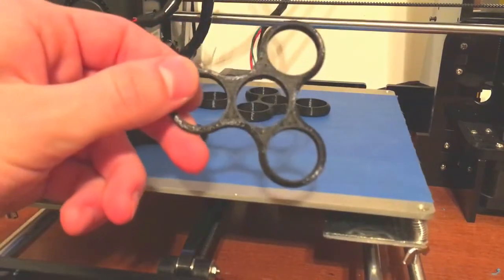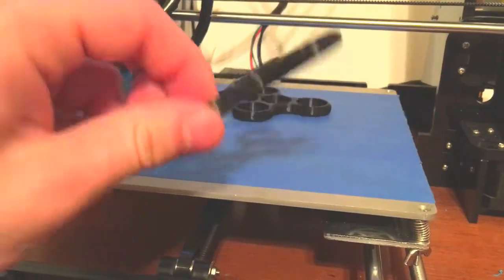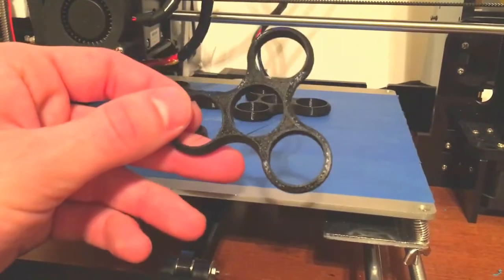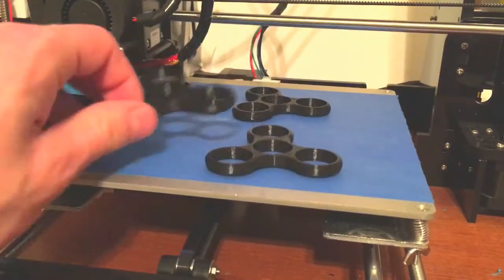Let's see how they turned out. They look pretty nice! Got a little bit of strings across some of those holes there, but we can clean that up and put a couple bearings in those to make some nice spinners.